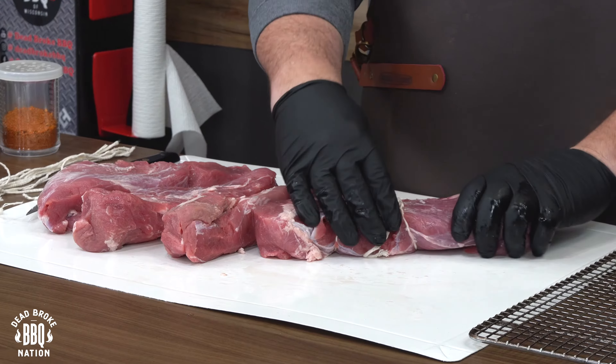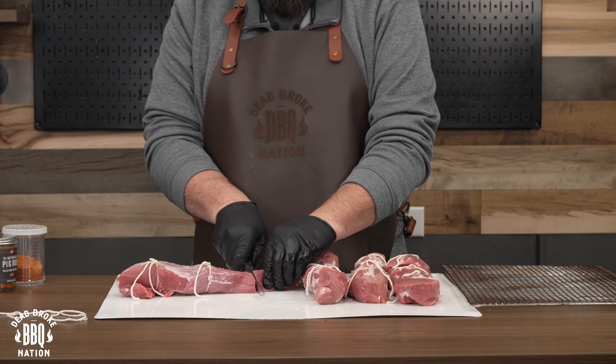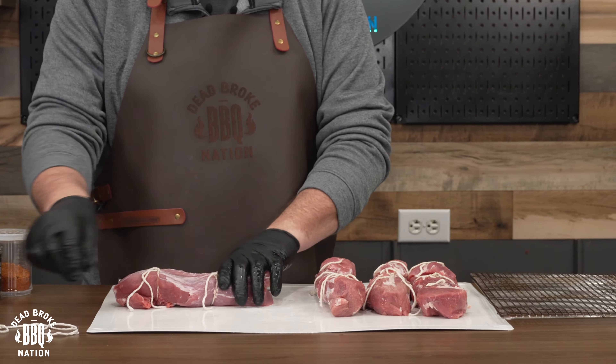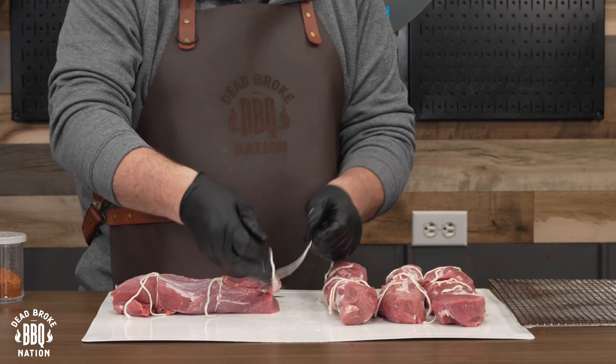I always tie up these little pork tenderloins because it does help get a little bit more even cooking across that loin. Typically I just fold over the tail and tie it up, but this time I cut it off and leveled it out so it was about the same size as the head — just cut it, flip it around, and lace it back up.